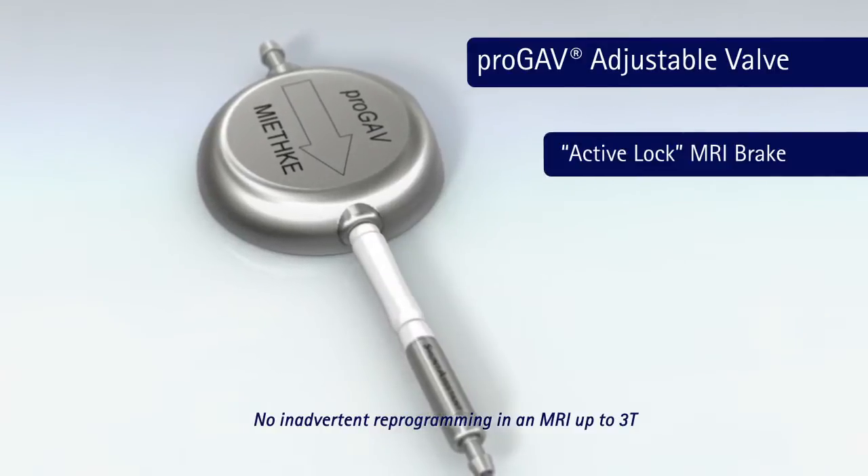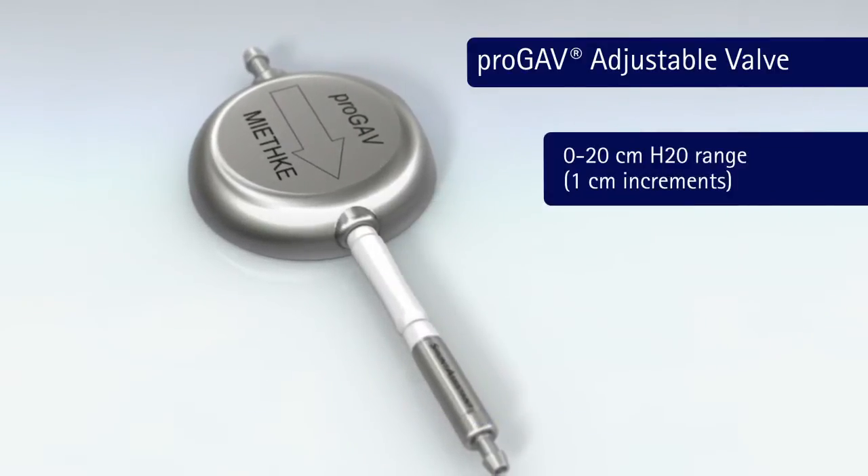ProGav is the first adjustable gravitational valve system for the treatment of hydrocephalus.